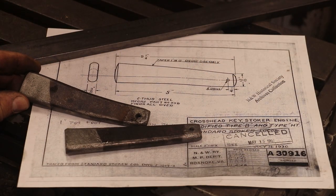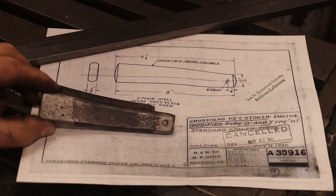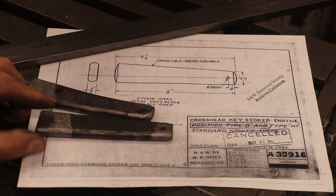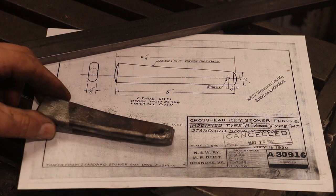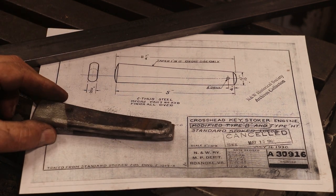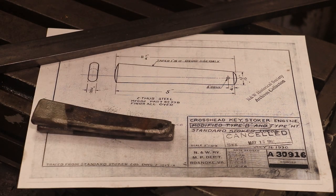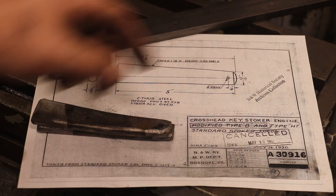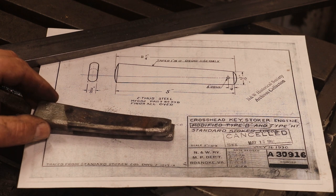These are the original tapered keys that were in there, and you can see that one's bent pretty good, that one's got a little bit of a bend in it. They're pretty much rusted up and in pretty rough shape, and we're going to be replacing those. So I've got the blueprints here — they're supposed to be five inches long, 13/16th inch on the small end, actually five and a quarter inches when you include the little pieces on the ends. They're just kind of flared out where you can hammer them and they won't mushroom. We'll just probably do that little part on the grinder.